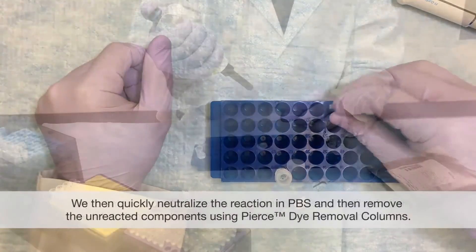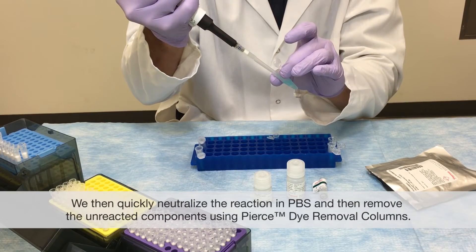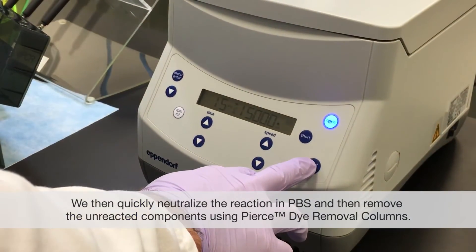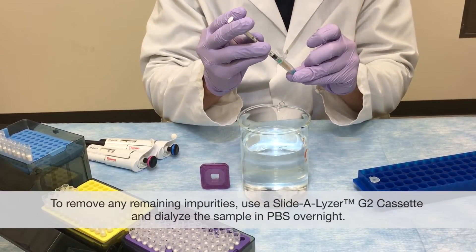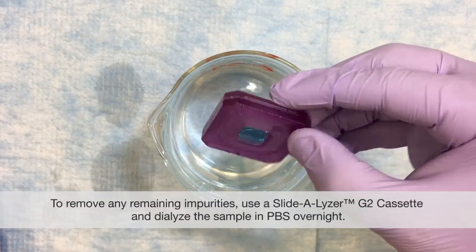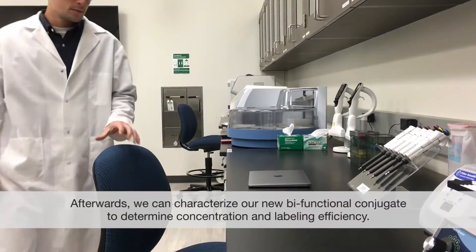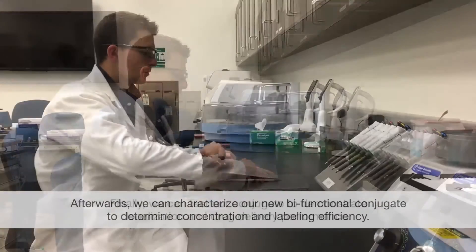We then quickly neutralize the reaction in PBS and remove the unreacted components using Pierce dye removal columns. To remove any remaining impurities, use a Slidealyzer G2 cassette and dialyze the sample in PBS overnight. Afterwards we can characterize our new bifunctional conjugate to determine concentration and labeling efficiency.